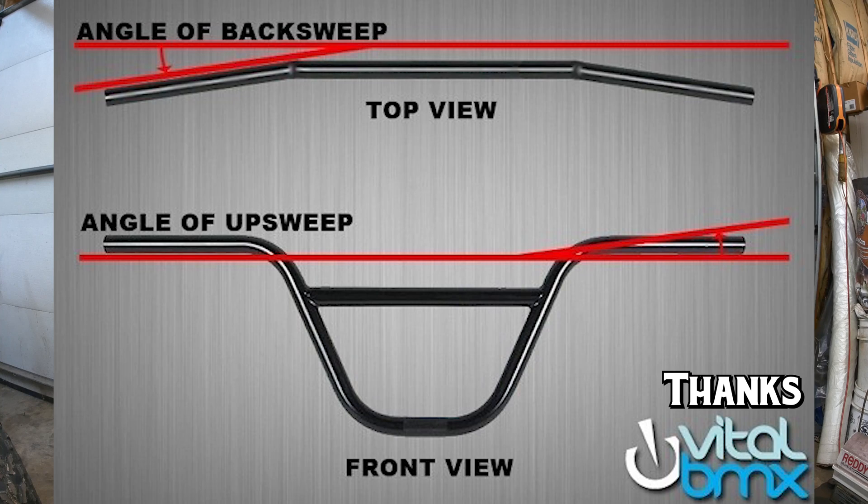Like with width, rise is also down to personal preference — some people like being hunched over or feel they ride better that way, and some feel they ride better standing taller. That leads into upsweep and backsweep. Upsweep is the measurement of how far your bars are bent upward, and backsweep is the measurement of how far your bars are bent backwards.